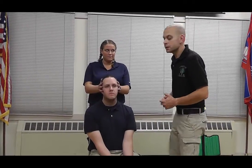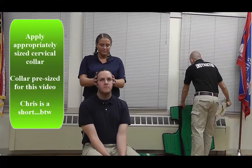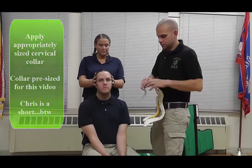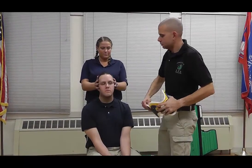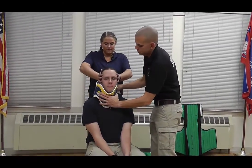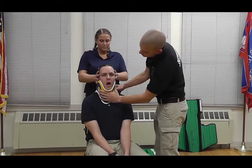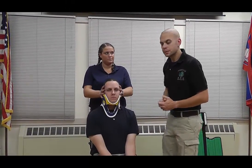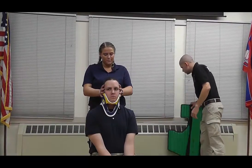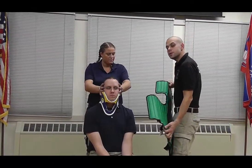Now I'm going to apply an appropriately sized cervical collar to the patient's neck. Open your mouth for me. Good. Next, I'm going to work on getting the device behind the patient's back. I'm going to take the KED and approach the patient from an angle.